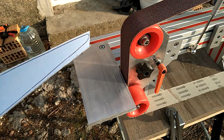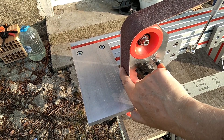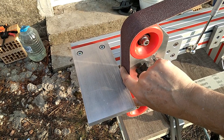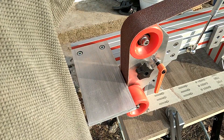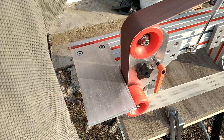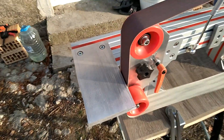One thing I forgot to mention: I do not have a platen here, so I'm grinding against the belt freehand. Let's turn it on and see how it goes.